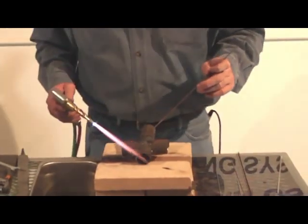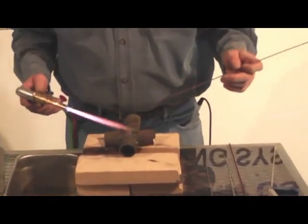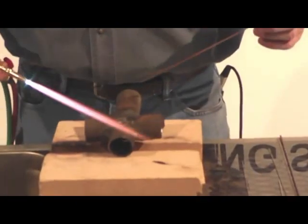All right guys, we're going to show you some chromoly tubing. A lot of you guys are putting roll cages in — this thing is fantastic. A lot of you aircraft guys putting these kit airplanes together will find this useful too.